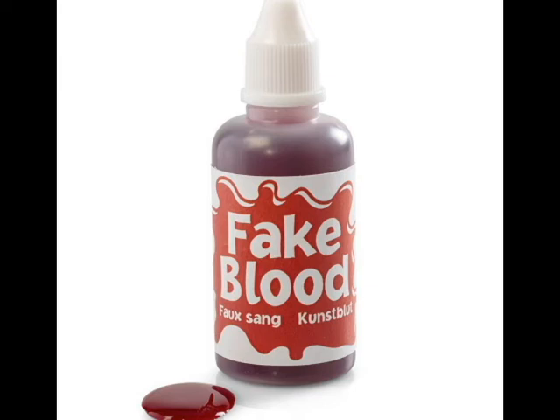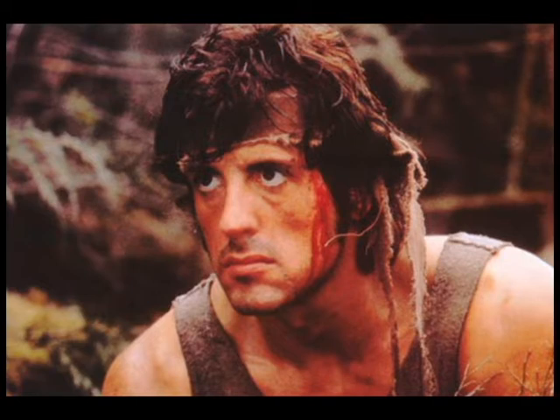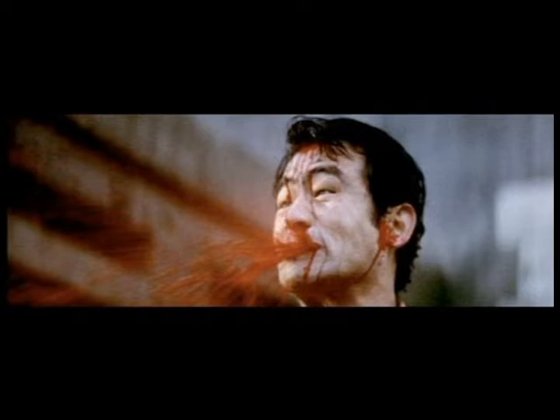In movies and TV, fake blood is often used as a visual gag to trick the audience into thinking that the actors are actually hurt. So today I'm going to teach you how to recreate this gag using only ketchup.